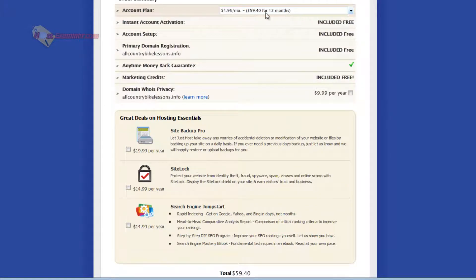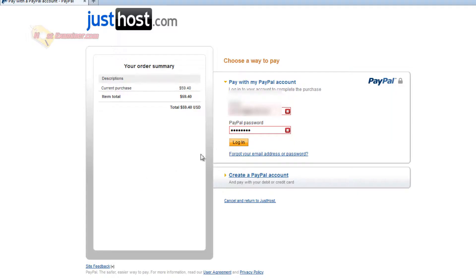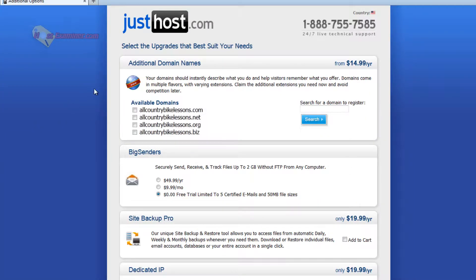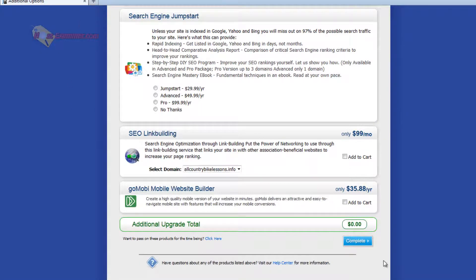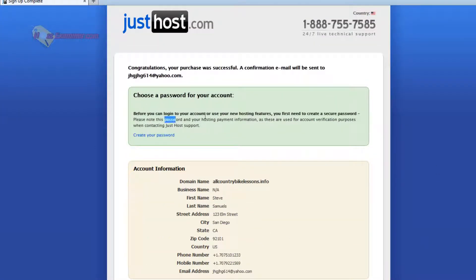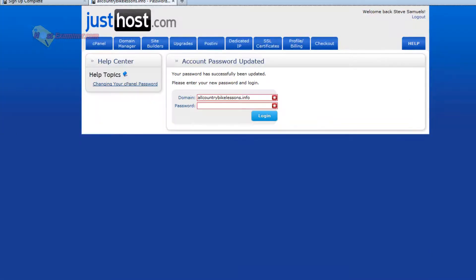So the total is just $59 for a one-year plan. I got a free domain name and nothing else, so just go ahead and click complete, then log into your PayPal account and agree and pay. There are some additional upgrades they try to offer you — just scroll down and click complete unless you want to purchase any of those. There you go — it gives you a summary of your purchase. The first thing you need to do is create a password, click create, and then you can log in with your domain name and password.